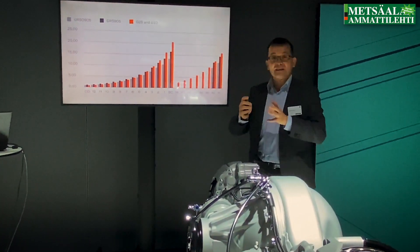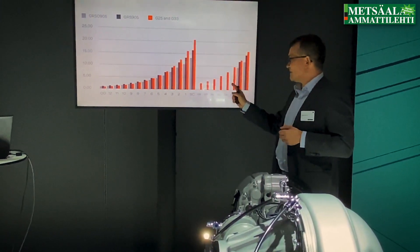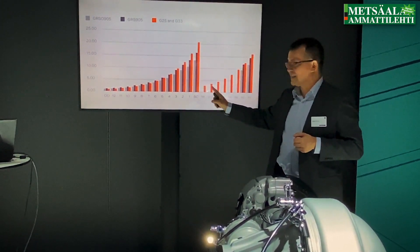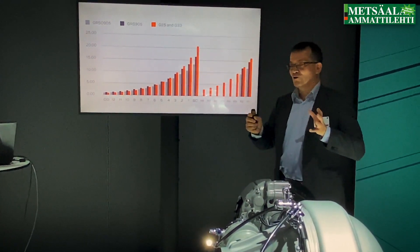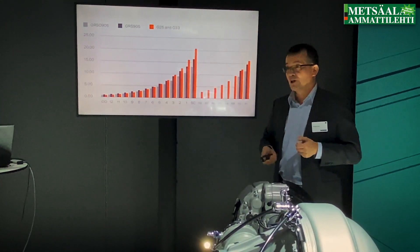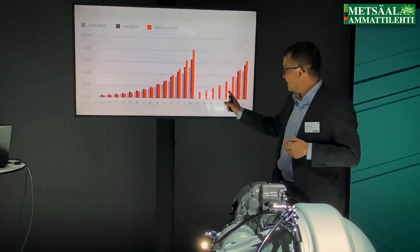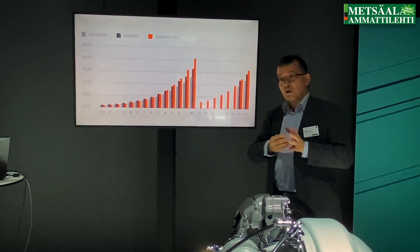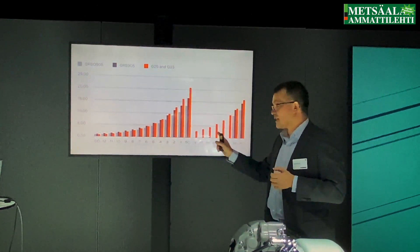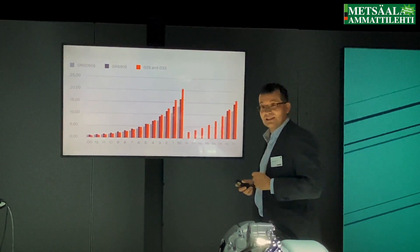The first four reverse gears come as standard; the other four you request. Usually they are not needed — one of those faster reverse gears could take you to 50 kilometers per hour in reverse, so it's not commonly used. But for long stretches of reversing where you cannot turn around, it does come in useful, and they have actually been requested.